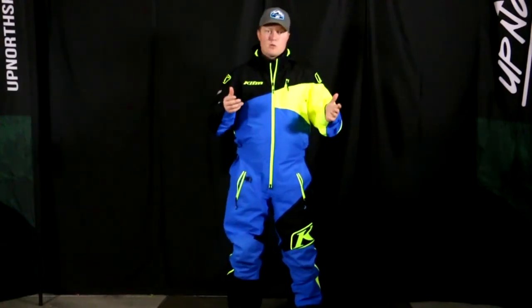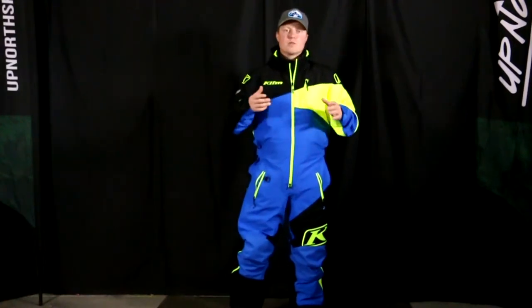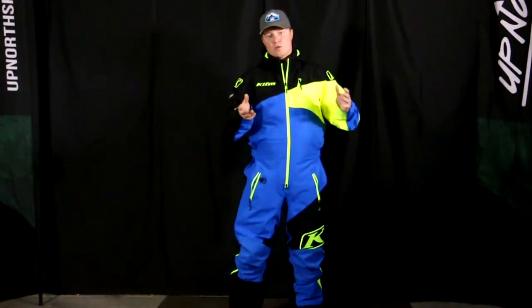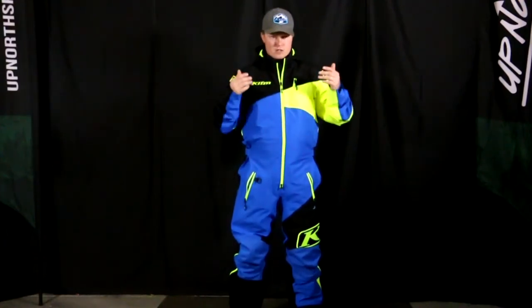I'm about 5'10", 185 pounds, and I'm comfortably wearing a size large. One of the reasons I love the Ripsaw so much is that this suit fits me perfectly. There are other larges in other brands that when I put them on they don't fit me as well — sizing can definitely be tricky with mono suits. If you ever have any questions, make sure you give us a call and we'll do our best to assist you.